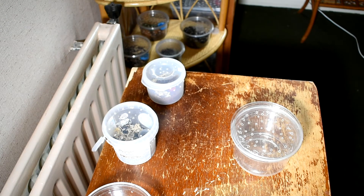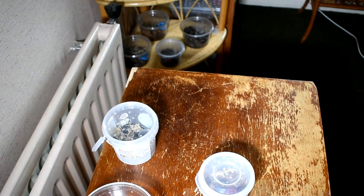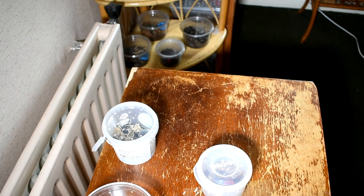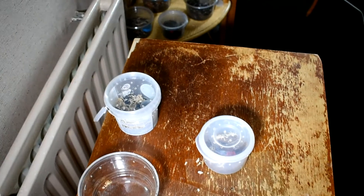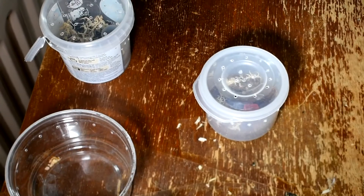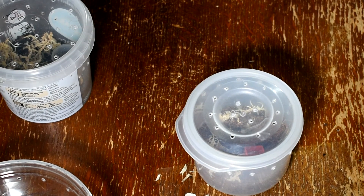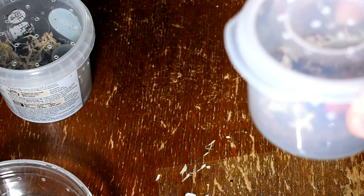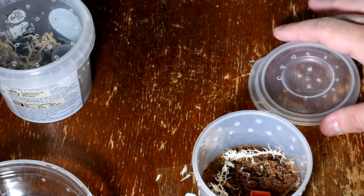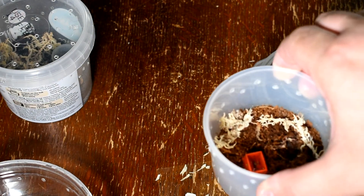So this is an Aphonopelma — when it first came it was very very small, so I kept it in this pot. It's only molted once, perhaps twice, since I got it at a show earlier this year, and I still don't know what's going on with it. I'm tempted to have a dig at it now — I might put that at the end of the video. So this is another style of enclosure I found — I've got holes at the top, then cross ventilation, and I put in about an inch of substrate.